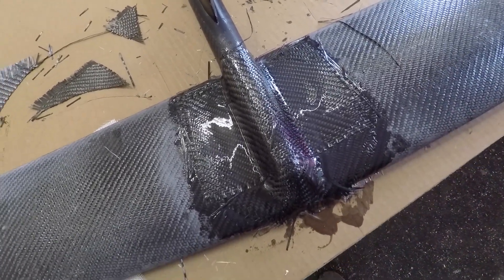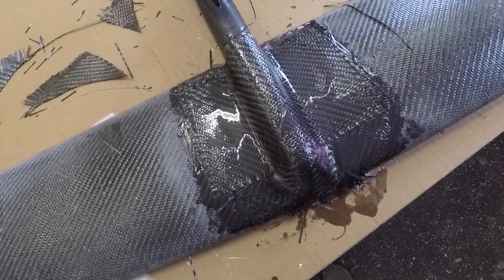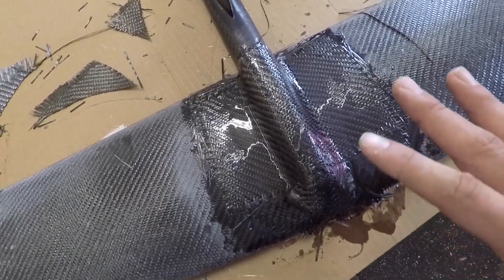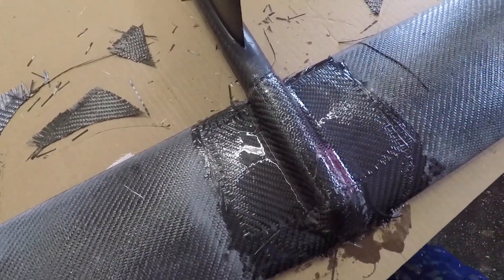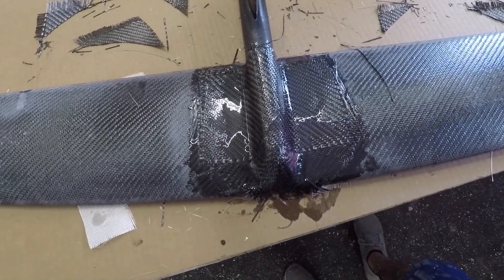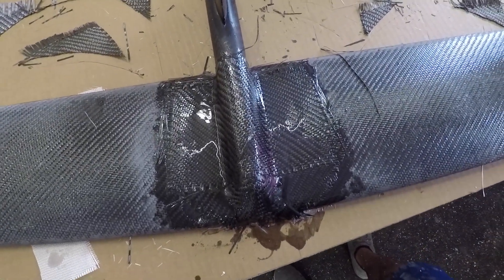I'm painting this wing, so if I wanted to leave the carbon look I would have done an entire piece of carbon over the top. But I knew from the beginning of this build that I was going to be painting, so the looks of the carbon weren't a concern.